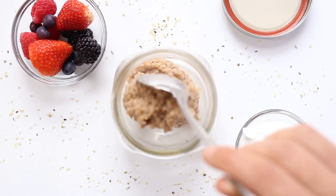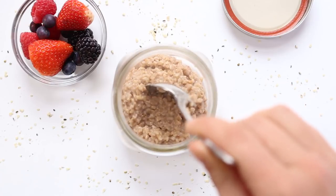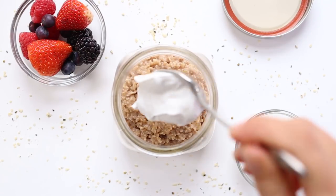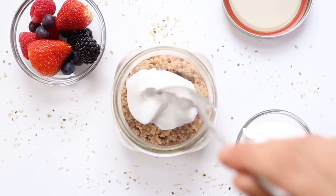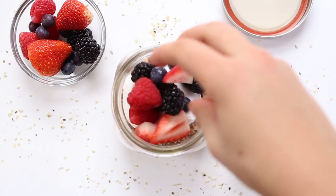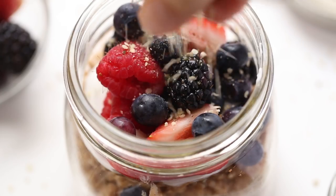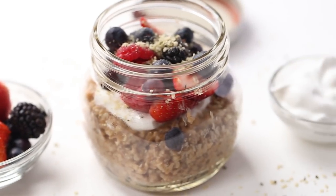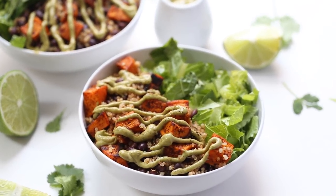Let the oats cool for a little bit and then transfer them into jars. I like these wide mouth mason jars because they're easier to get a spoon into. I also love topping my steel-cut oats with a little bit of yogurt, some fresh berries, and some hemp seeds. These will keep in the fridge, so you can just assemble all the jars and leave them as is.